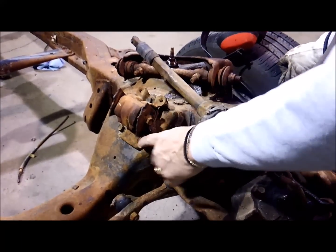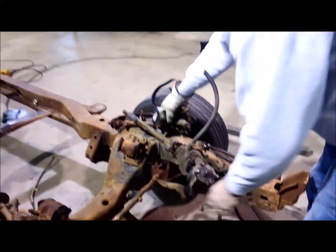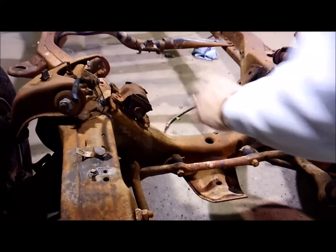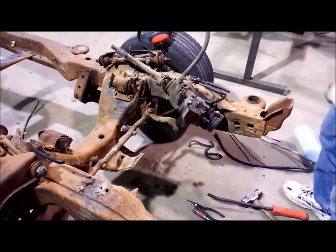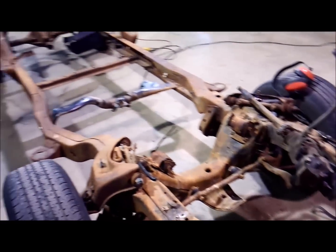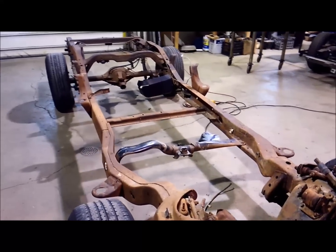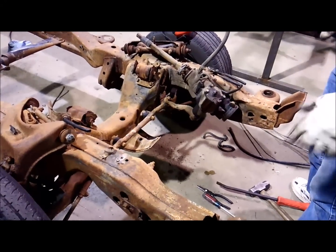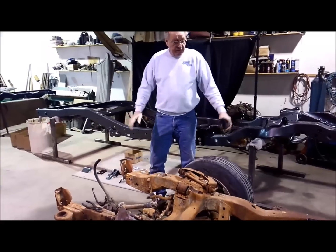This is going to be your access hole to get a wrench in there and hold those nuts while you take those bolts off. You're going to have to do the same thing on the other side - make a hole so you can get access. That's how you get them brake and gas lines out. I would suggest putting all brand new gas lines and brake lines on anyway, because if you're going to have a new gas tank and a new engine, you don't want old brake fluid in the brake lines. It's not that expensive.